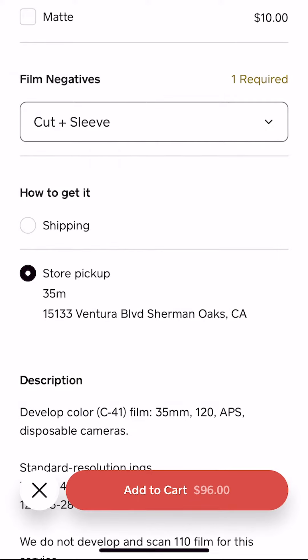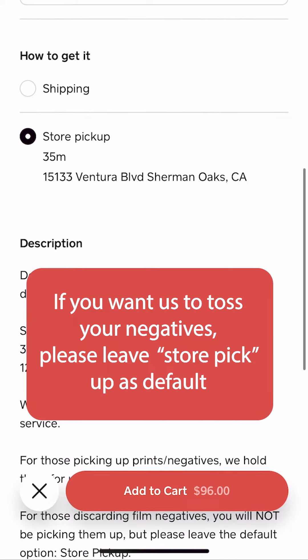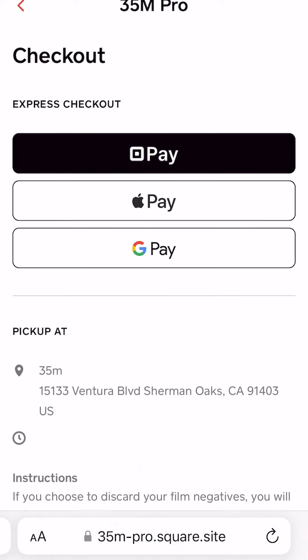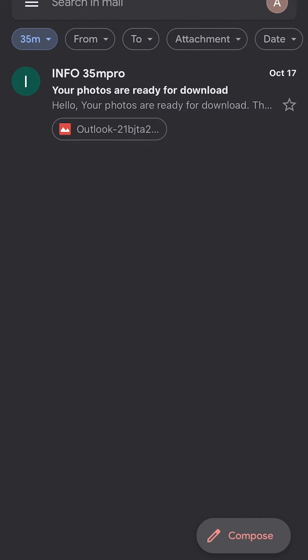For shipping, this is where you would like us to ship the negatives back to you. If you don't want your negatives, please leave stored pickup as default. After you've made all your selections, you can then add it to your cart, go to your cart, check out, and process payment. After one business day, you should be able to receive your scans.